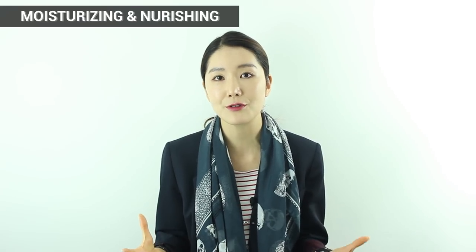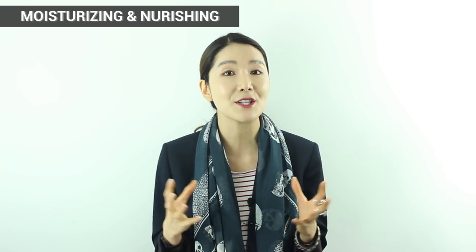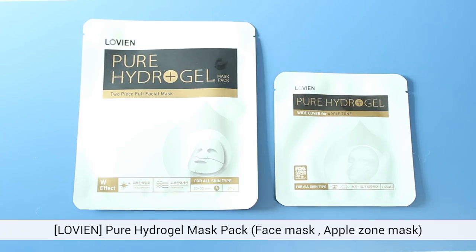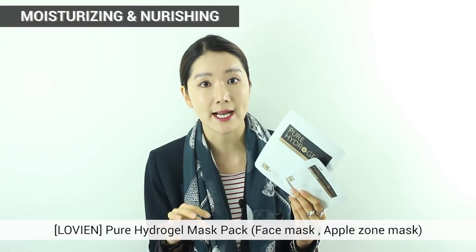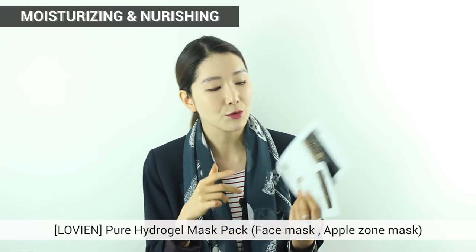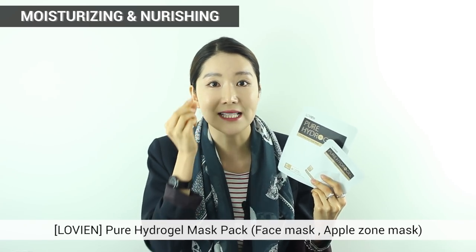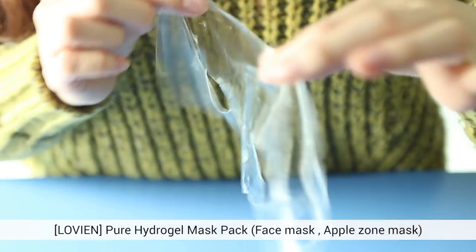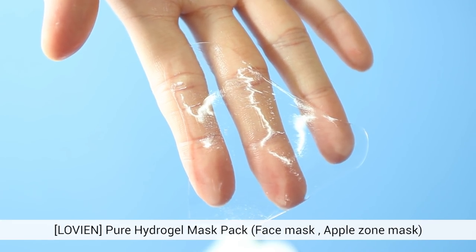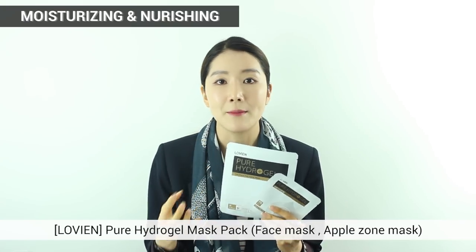First, I wanted to introduce mask sheets that give a strong effect of moisturizing and nourishment to your skin. The first item is the Love Young Pure Hydrogel Mask Pack. This is really cool because it's 100% pure essence. As time passes, you can feel the pack getting thinner and thinner because all the essence is soaking deep into your skin. This is perfect for giving moisture and elasticity.